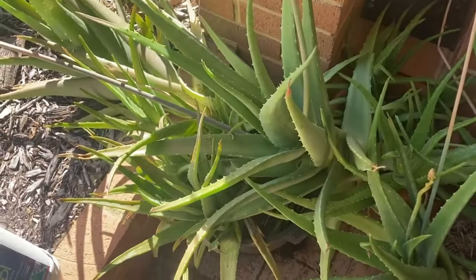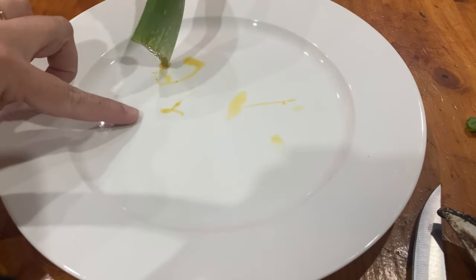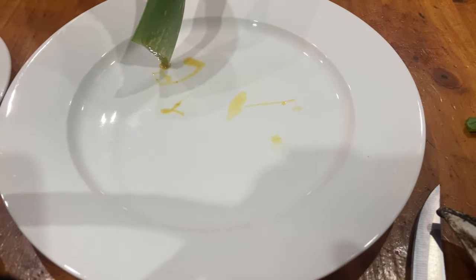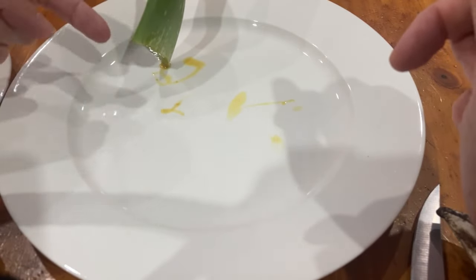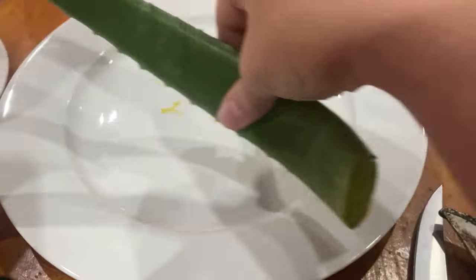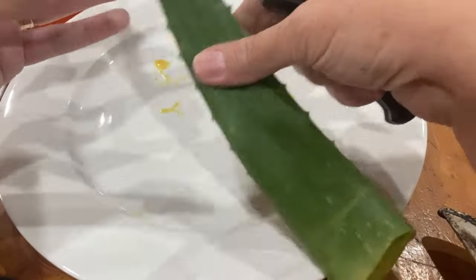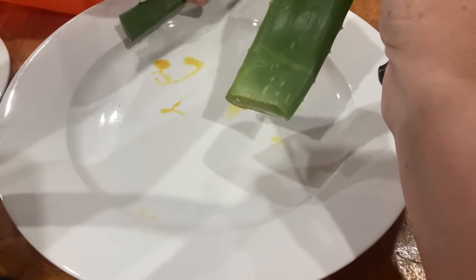I'm going to go inside and show you the next bit. You can see I've been getting the yellow sap out of the aloe vera. This is a laxative component and it's very bitter tasting - I do not recommend tasting it. I've got the aloe vera standing up on a plate trying to drain that sap out. I also take off the tip - about that much of length - because this part has the most sap in it, it's very concentrated there.